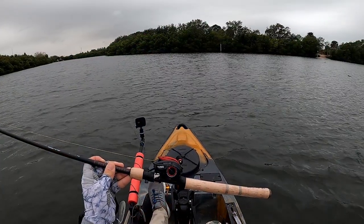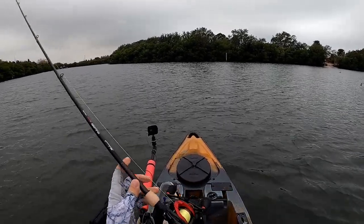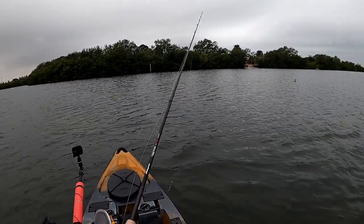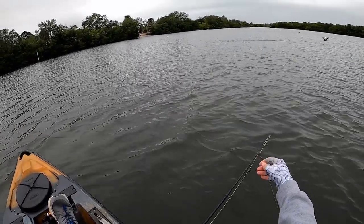Let's get it spooled up and get it on the water to see what it can do. We're out here doing a review of the Runkle Heroism right-handed casting reel. We've gone over all the specs, so now we're going to test it out and see how it performs in the water test.